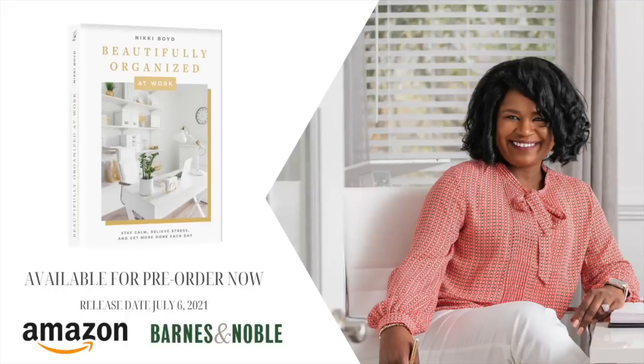Before I jump into the coffee bar, I wanted to give you a quick reminder that my new book, Beautifully Organized at Work, launches July 7th, 2021, and it's available for pre-order now on Amazon and Barnes & Noble. I hope you will go grab your copy — I'll put both links in the description box below. So now let's get into that coffee bar.